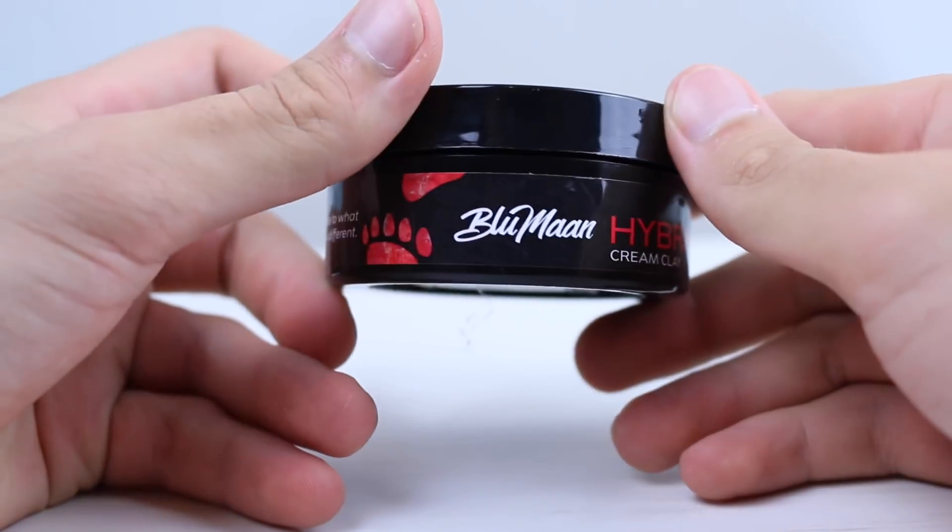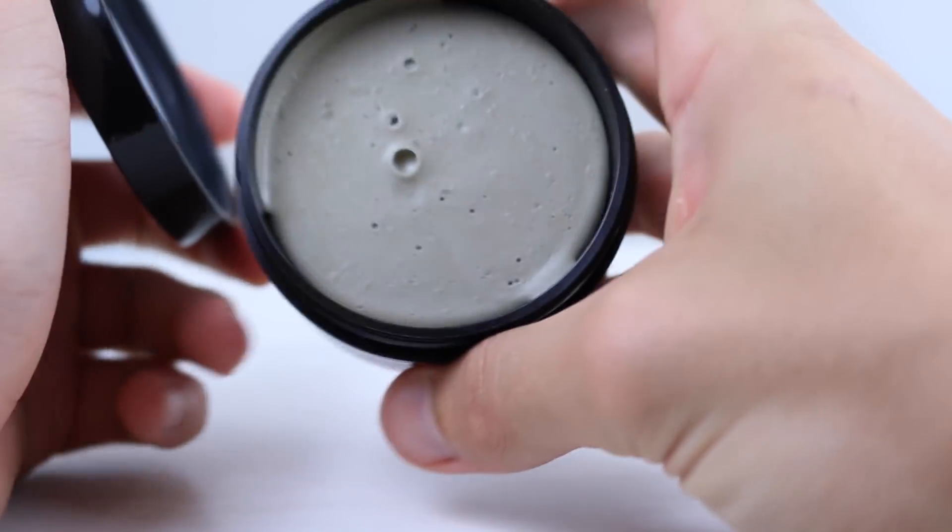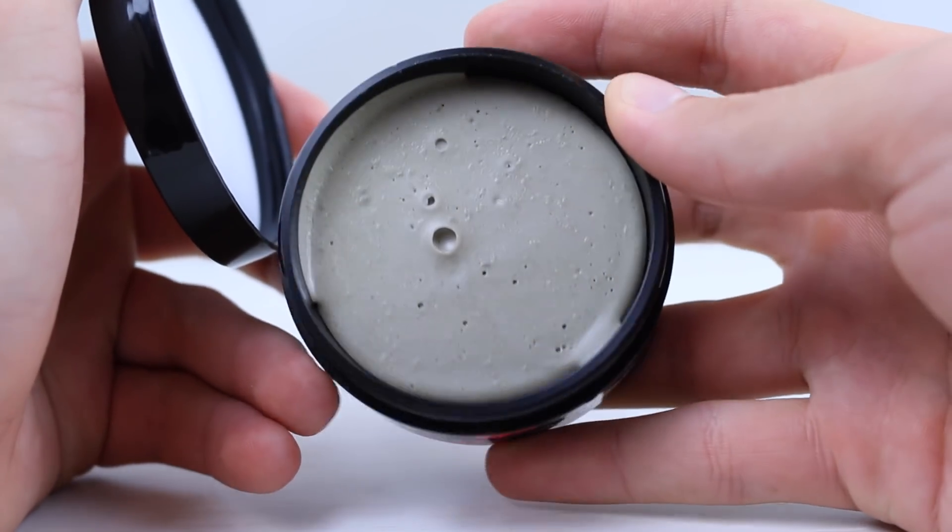In today's video we're gonna be playing with the Blumun Hybrid Cream Clay. This one's been a long time coming. This video was actually meant to come out before my Blumun original video. However, they said they were working on the formula and were gonna fix it and send me the newer one. In the end they reassessed everything and decided to stay with the same formula because there were so many mixed reviews about it.